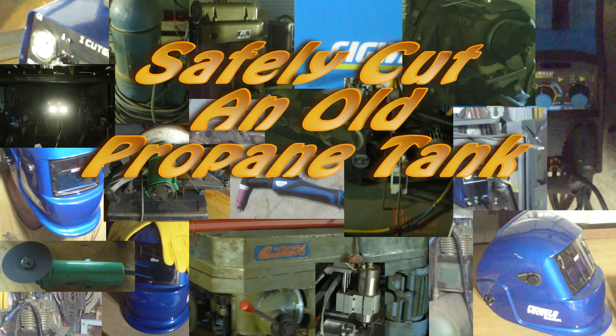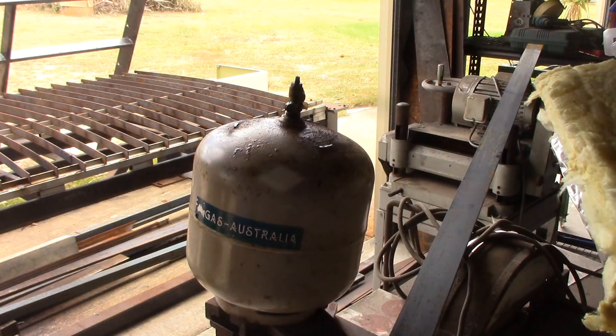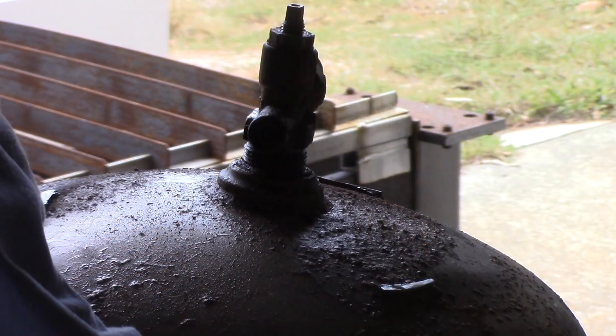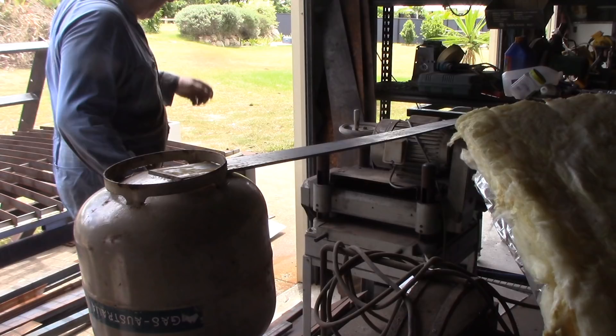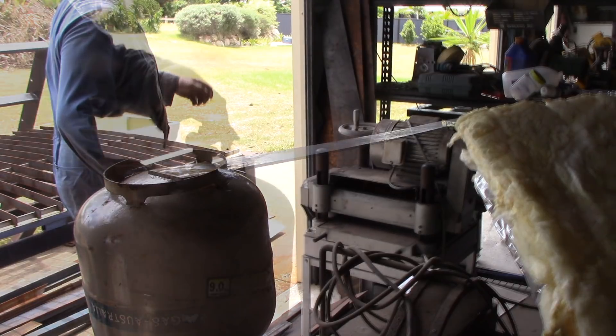Hey YouTube. Quite a few of you have seen the YouTube video where some poor unfortunate person gets blown up while cutting into a tank at work. I'm not sure if that particular video is real or just clever special effects, but the danger of cutting into a tank is very real and quite often deadly. On the other hand, you can make some very cool stuff out of old tanks of all sorts, and they can be cut safely if you take a few elementary and logical precautions.